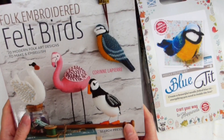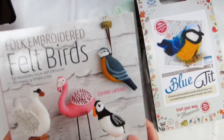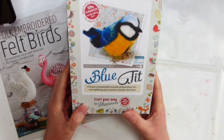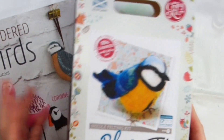The Folk Embroidery Felt Birds book by Corrine Lapierre and it's absolutely super, so I'm really pleased about that. I'm going to be doing some of these birds and I'll probably do some on camera or at least show you what I make. He also bought me this Bluetit needle felting kit because he knows how much I like birds and that I do a little bit of needle felting, but not very often.